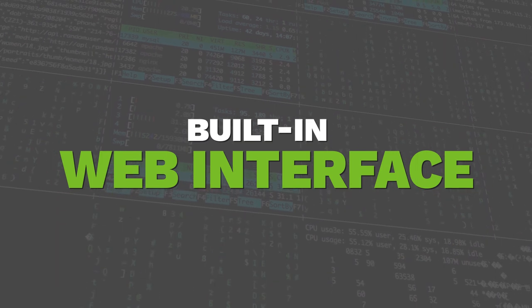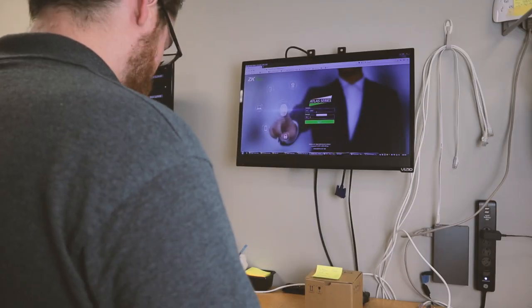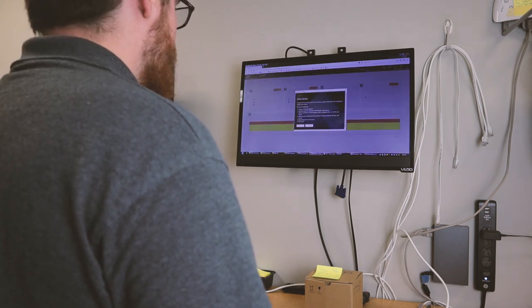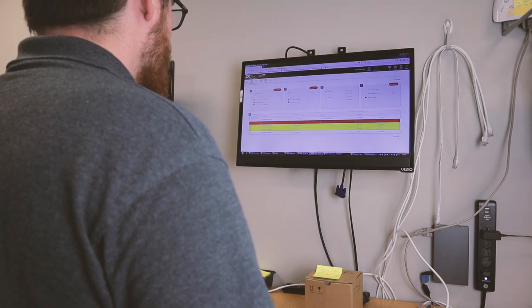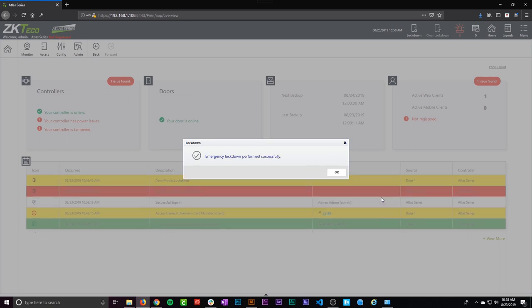Reason number two: it comes with a built-in web interface. With other access control systems, you may need to install third-party software, which can be pretty bulky and expensive. ZK Techco Atlas series allows you to cut out the middleman — no more messing around with management software, because these panels have a built-in web interface. You can log into your panel via the IP address, just like you would a security camera or recorder. From here you can monitor your system in real time and configure everything.